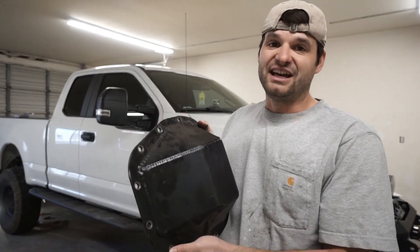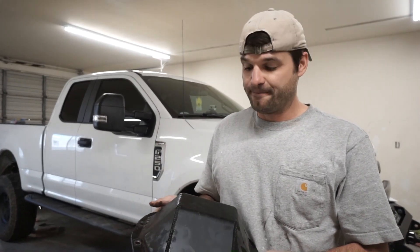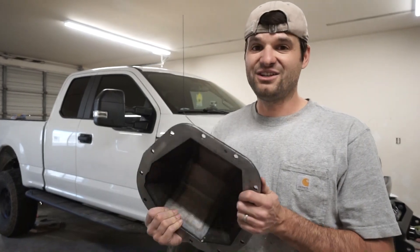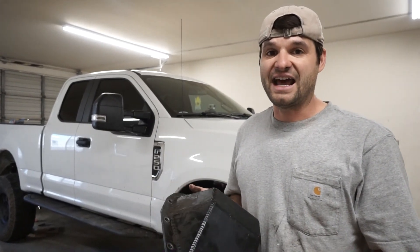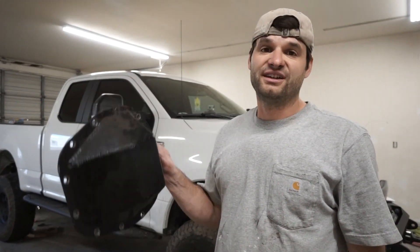One great idea when changing differential fluid is to upgrade your differential covers. We put these on when the truck had about a thousand miles on it — this is a nice steel heavy-duty differential cover for the Sterling 10.5 rear diff. Most diff covers for these trucks are aluminum, which won't be good for off-road but fine for towing and heat dissipation. The front diff has a replacement steel cover with the aux front air locker, so we have steel heavy-duty covers front and rear on this truck.